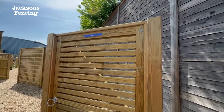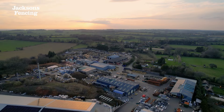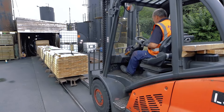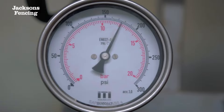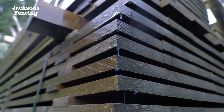Venetian has matching gates available to complement the fence panel. Venetian is made at our headquarters in Kent from specially selected timber which is kiln dried and pressure treated to protect against rot and insect attacks. Venetian is constructed with stainless steel fixings to ensure longevity.